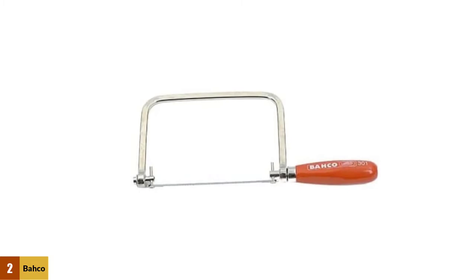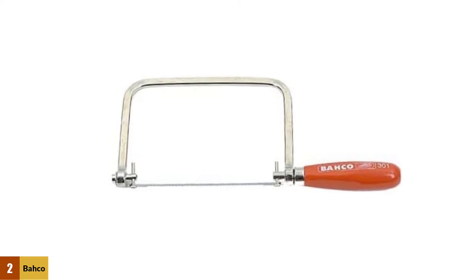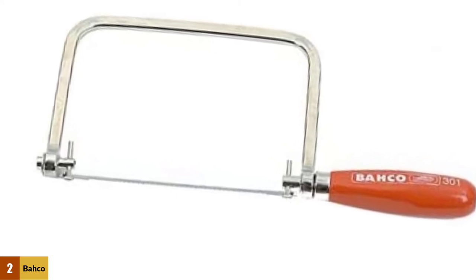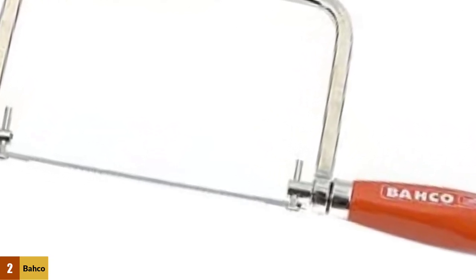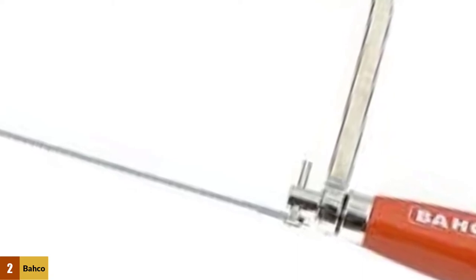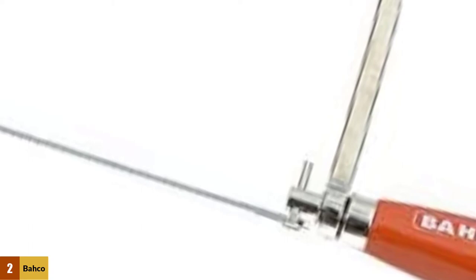At number 2: Bucco 301 6.5-inch Coping Saw. Bucco makes their Model 301 coping saw for both professionals and DIYers looking for a precise and easy-to-use saw that will make intricate cuts much easier. It is a well-built coping saw featuring a nickel-plated frame which provides both corrosion resistance and durability, to ensure it will be a long time before you need to replace the saw. The included blade is equally durable, made from hardened and tempered steel with teeth milled in, and with its 14 TPI tooth count, it will be ideal for a variety of applications.